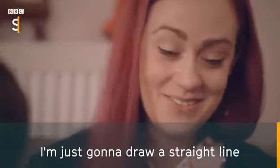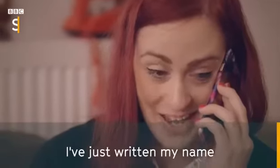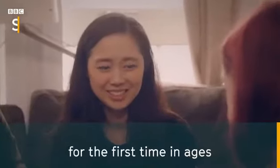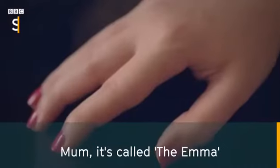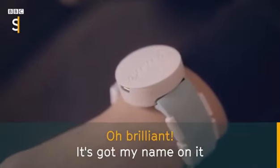I'm so passionate about it. I was going to draw a straight line. I've actually just written my name for the first time in ages. I can't believe it. Mum, it's called the Emma. Oh, brilliant. It's got my name on it.